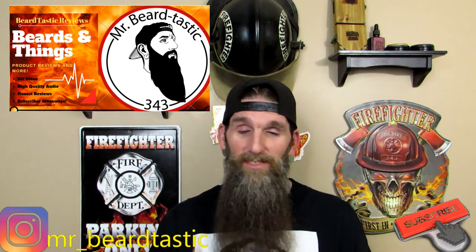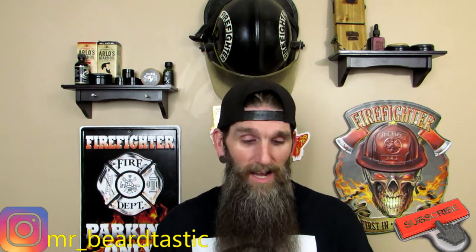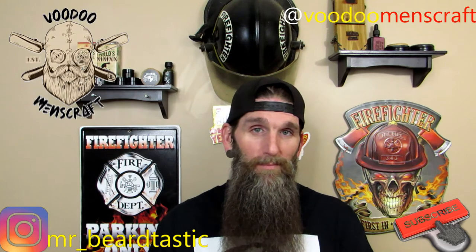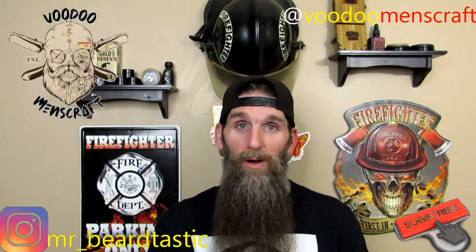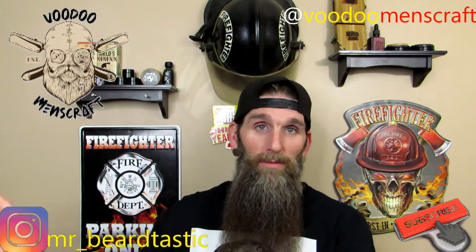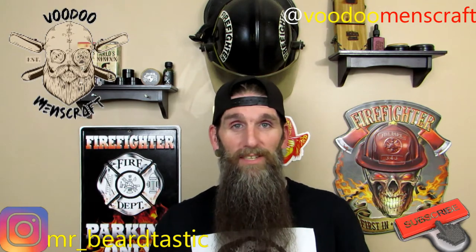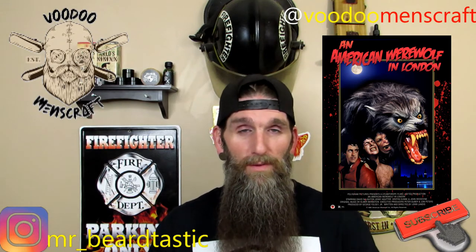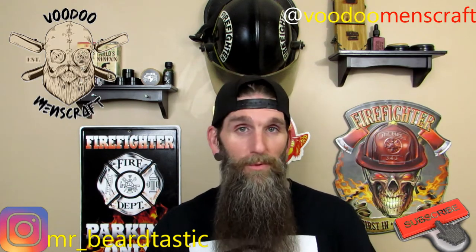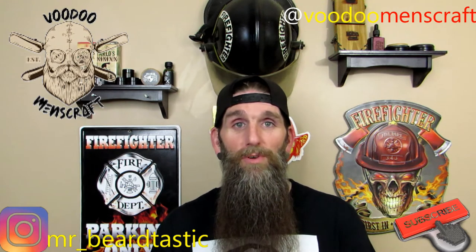Tonight we're bringing you another brand new 2020 company. The owner's name is Jeremy and his company is called Voodoo Men's Craft. He sent me out a couple combos — some oils first, then his bombs once the labels were done. He also came out with another oil whose label is absolutely amazing, based on American Werewolf in London, one of my all-time favorite movies.